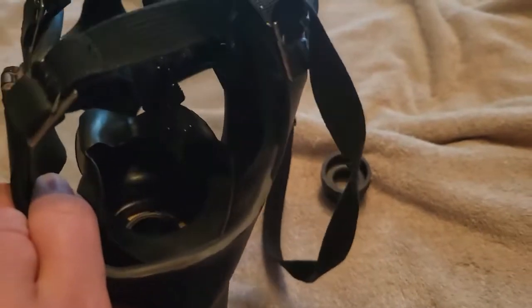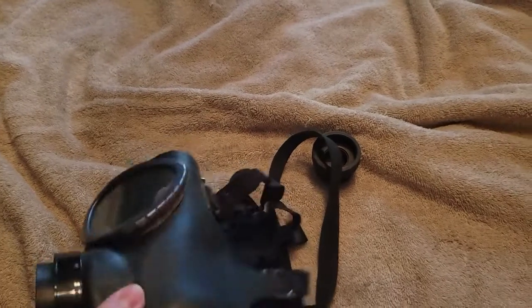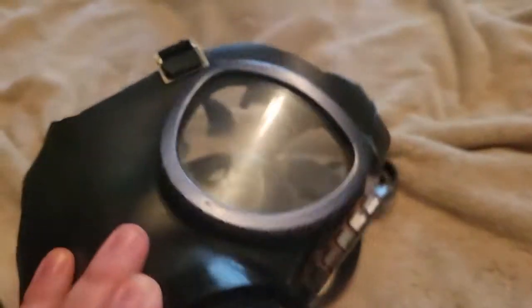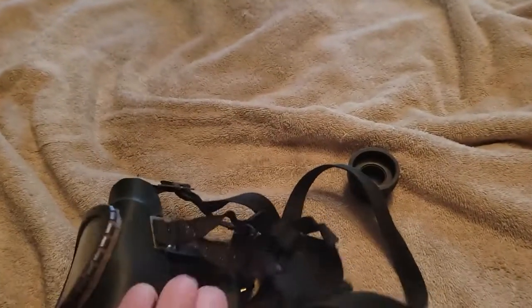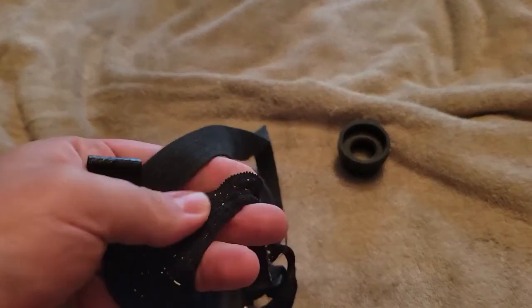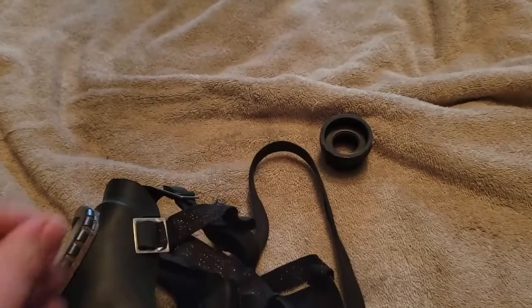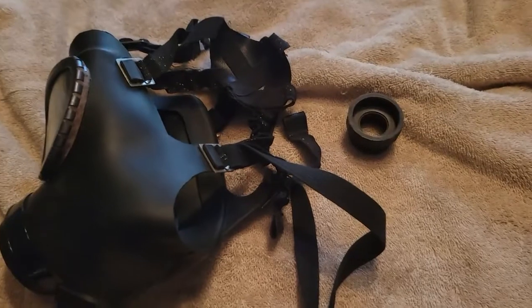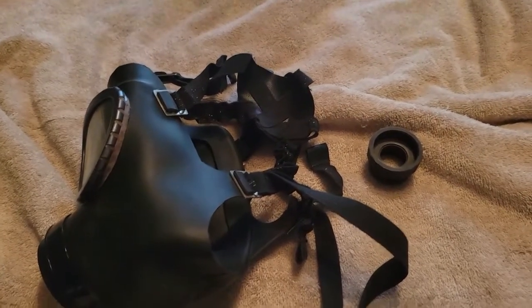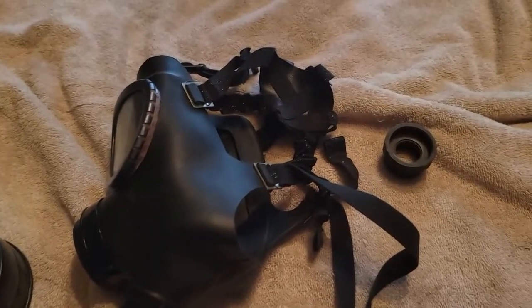It does have an oral-nasal inner mask, so it does not fog up easily — that's a very good design feature. You can see how the inner mask and valves work. The harness is this weird fabric — kind of ugly with all these elastic stretch marks — but it does work, holds to your head, and isn't uncomfortable. It's also got a lanyard so you can carry it around your neck, probably intended for factory workers. Overall, this is the Bulgarian PG1.